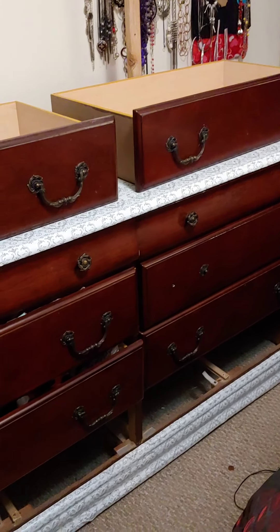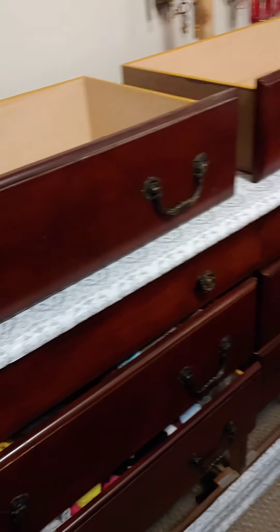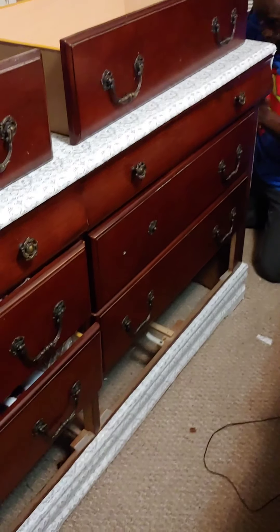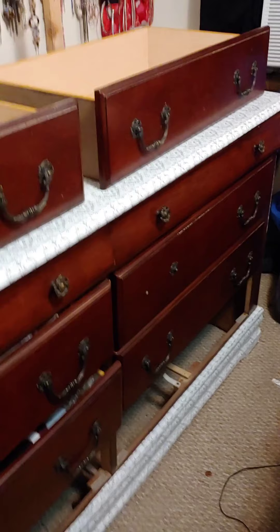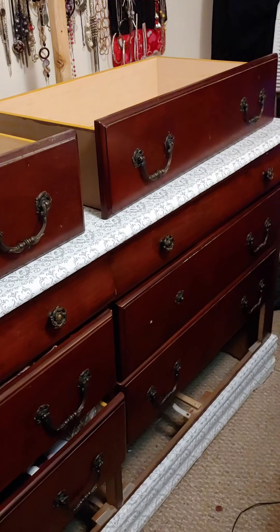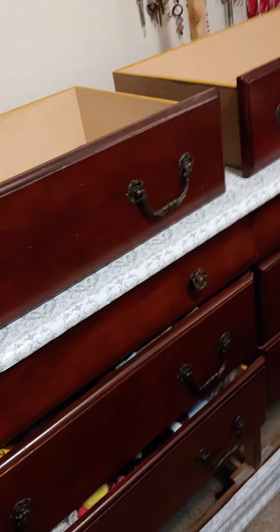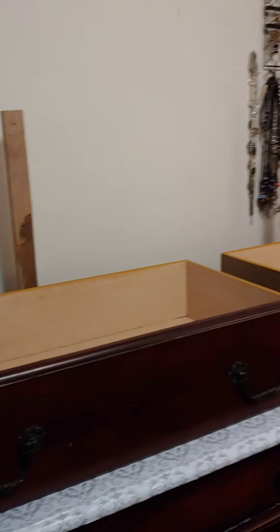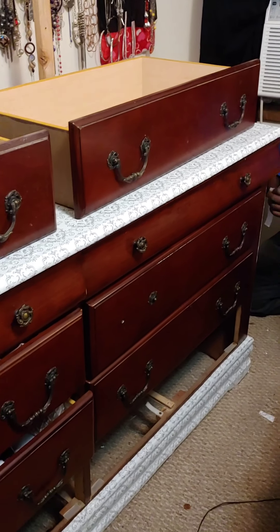So now we are working on my dresser — that is the first step. We are doing the peel and stick wallpaper on my dresser, and that will be on the top, the bottom, and the sides. But the drawers will have something different. I'm waiting on my knobs to come in that are ordered from Amazon — they will have the big diamond 30 millimeter knobs on them. And they will have glitter, the bling wrap around the drawers, as well as the dresser. The mirror will be done as well, so stay tuned for the final look of that.